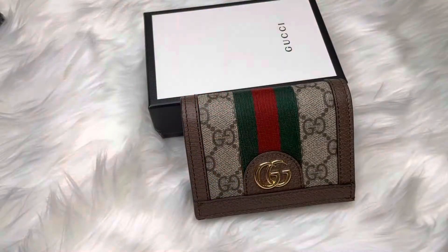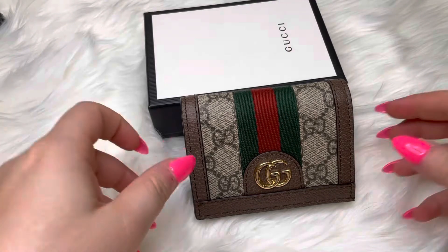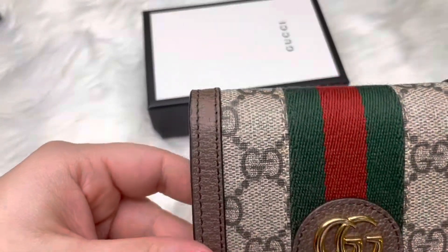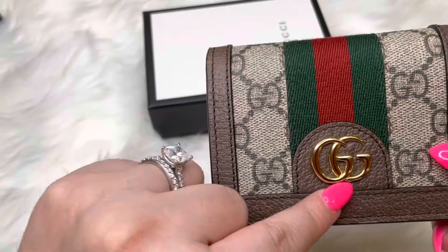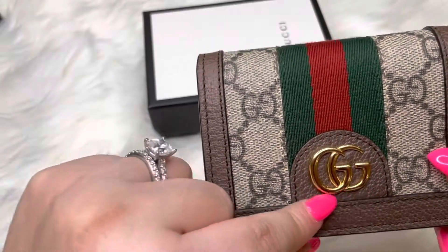Today I'm going to do a review on the Ophidia GG card case wallet from Gucci. Here it is in Gucci's classic colors — I've got the GG logo, the Gucci logo, on there.